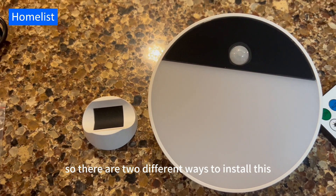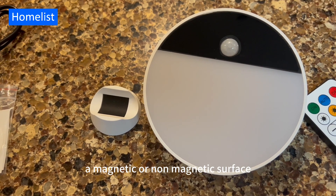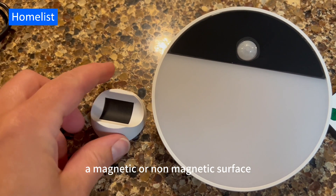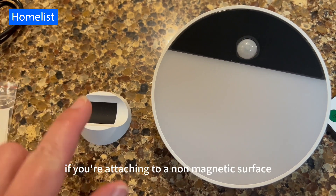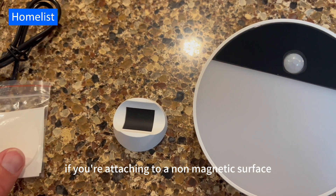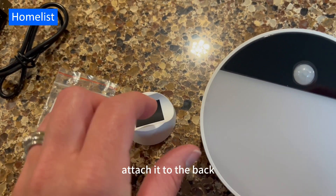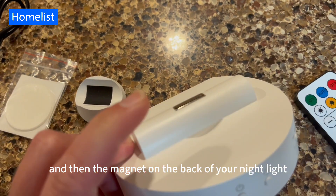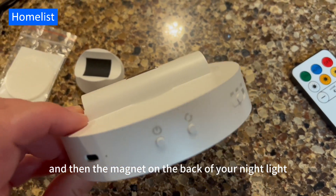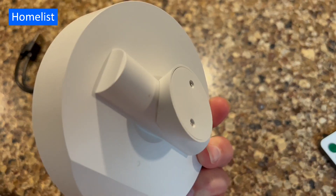There are two different ways to install this depending on if you're attaching it to a magnetic or non-magnetic surface. It comes with this little attachment piece. If you're attaching to a non-magnetic surface, you would take your sticky tape here, attach it to the back, and then the magnet on the back of your nightlight attaches to this magnet here, like so.